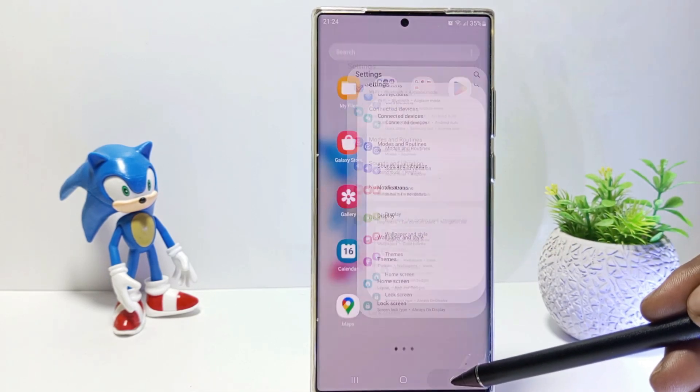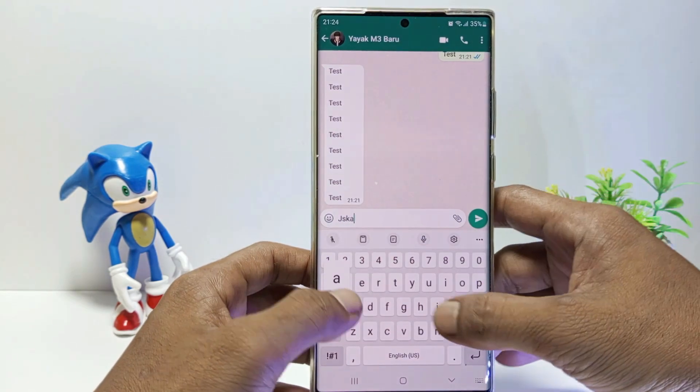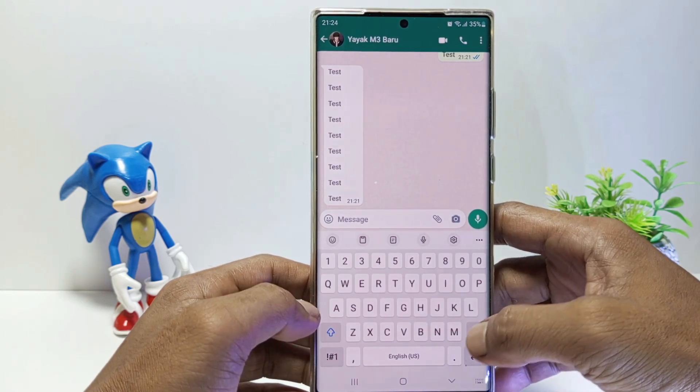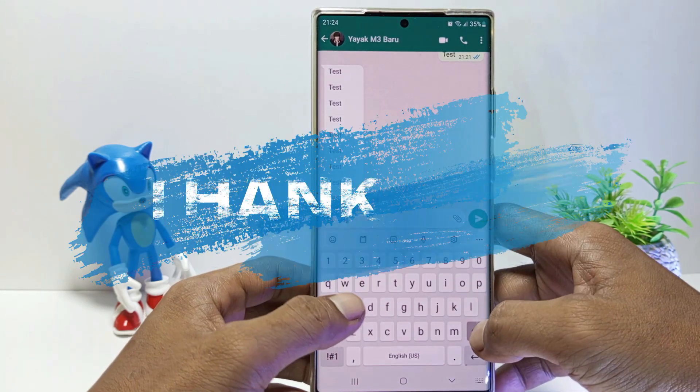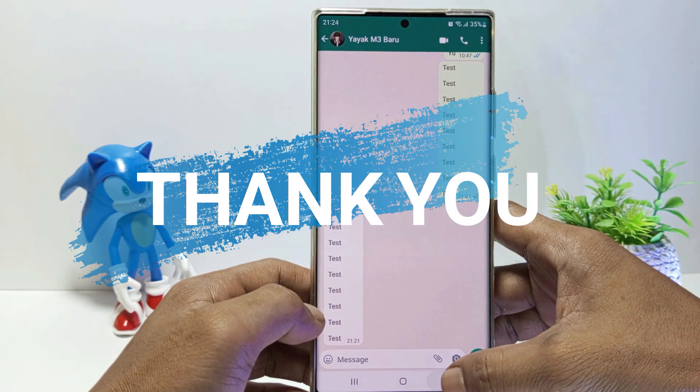I'll try again to type on the keyboard. And yeah, now my Samsung S23 Ultra keyboard sound has been successfully muted. That's it guys. I hope this video will help you. See you in the next video. Thank you.